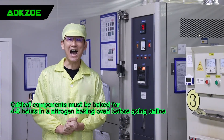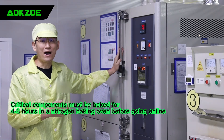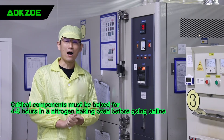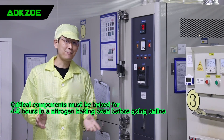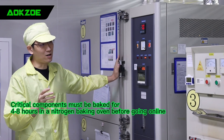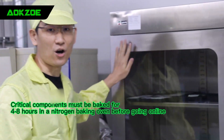Our technician has given us a brief instruction. This is our nitrogen baker. All the material will be baked for 4 to 8 hours before use, such as BGA and PCB material. After baking, all the material will be transferred to this equipment for storage.